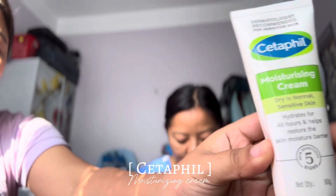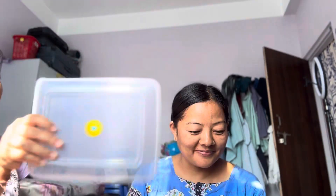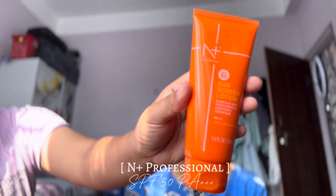First, I'm going to use my skin moisturizer, which makes our skin hydrated. Then I'm going to use SPF 50 sunscreen.